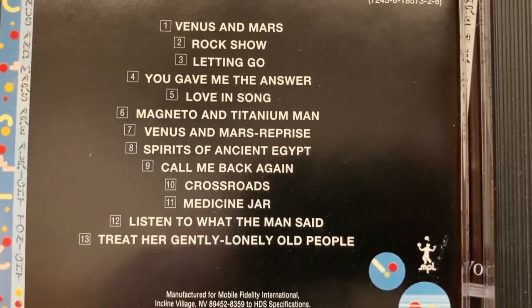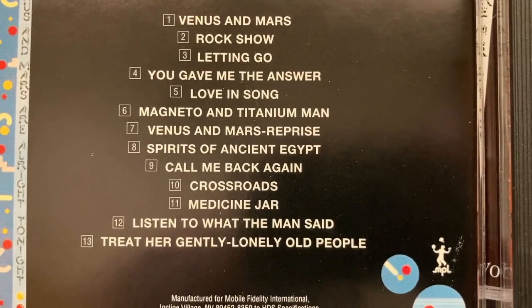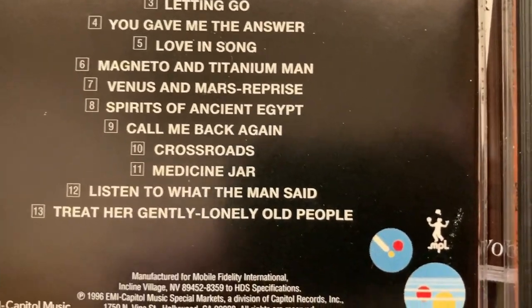And the track listing is not the same, as you'll notice. Or is it?